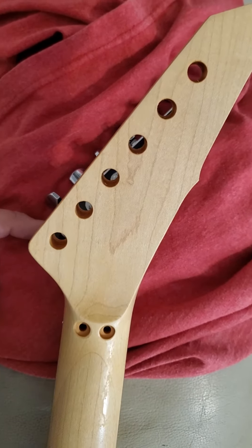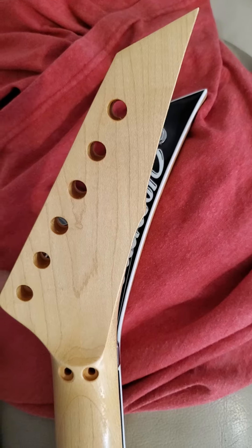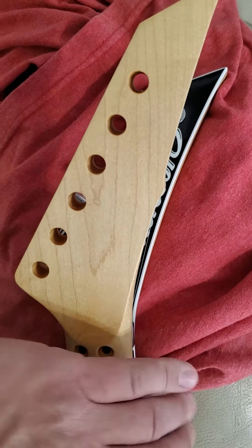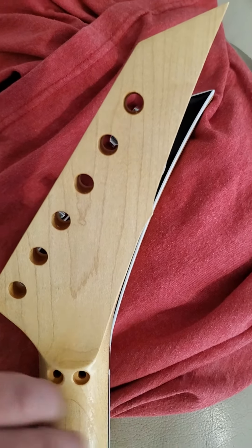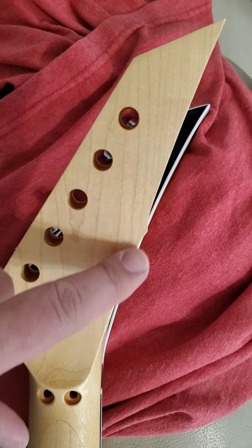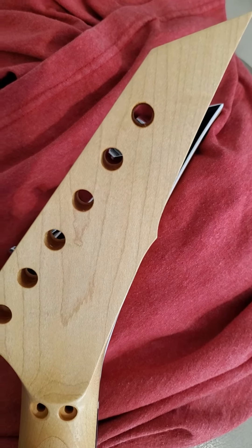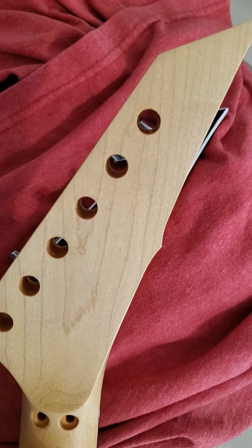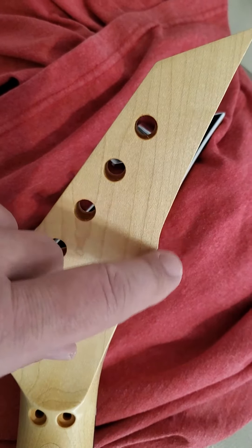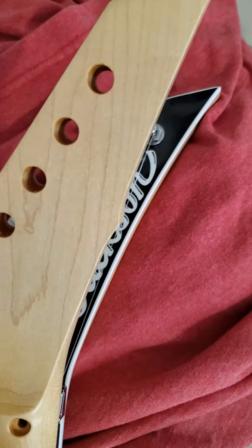So just subtle differences for copyright and lawsuit purposes. The earlier War Moth ones didn't have the nipple here, which later they put this little nip. I assume for legal reasons — I'm going to sand that off and just make it straight, like the Jackson one.